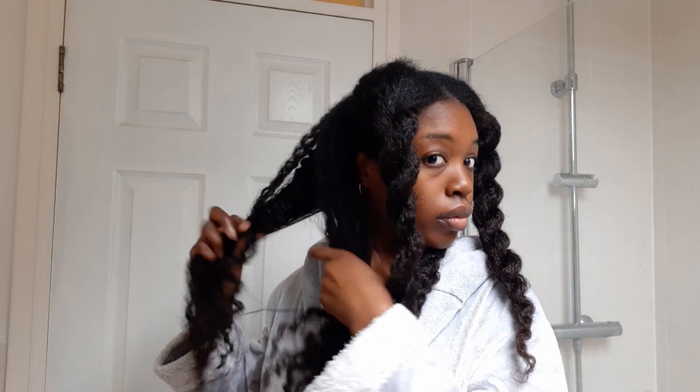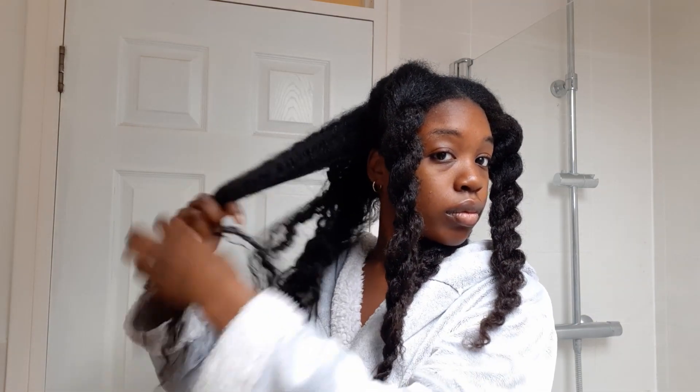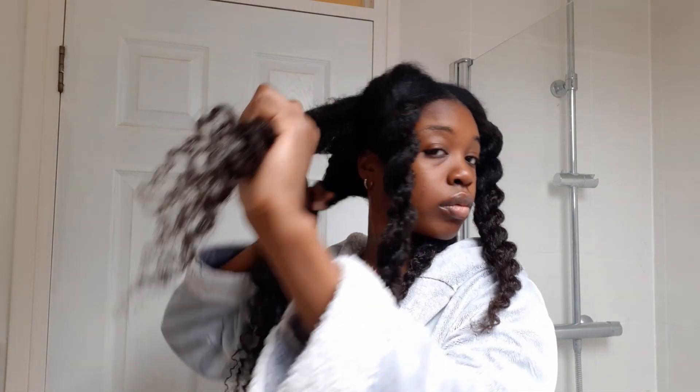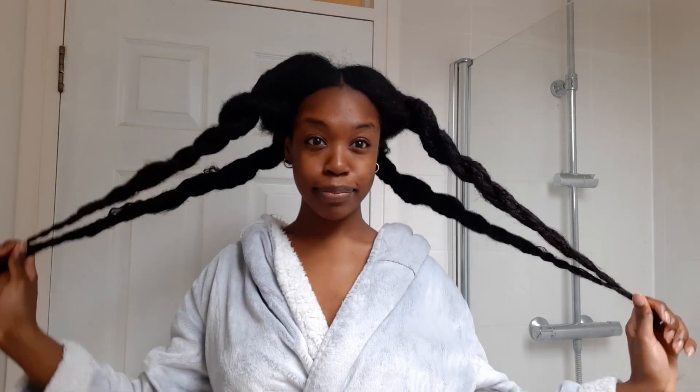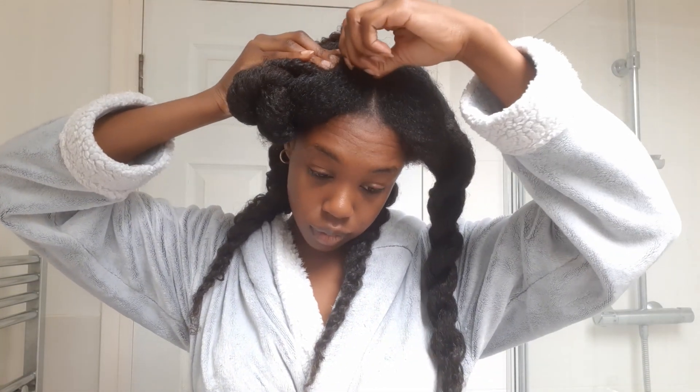I'm about to shampoo my hair, and you won't see this because of course I'm going into the shower, so I'll just explain what that looks like. I will usually saturate my hair with water one section at a time, then apply shampoo to my scalp, rub it in very well, and then smooth it down my hair as well. The reason I do this is because I use a sheer butter-based product, so I make sure I cleanse my hair quite regularly. If I do not, I can get product build-up, which is not very good.